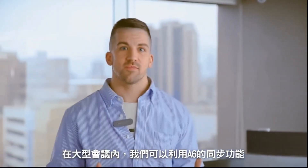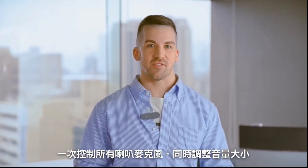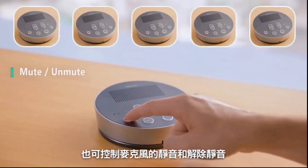During larger meetings, we can use the A6 speakerphone sync feature to simultaneously control the volume on all devices. We can increase the volume, decrease the volume, and mute and unmute the speakers and microphones.